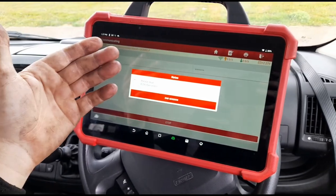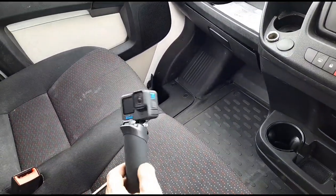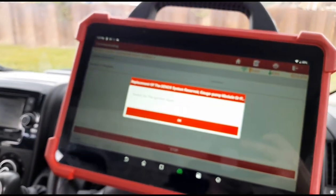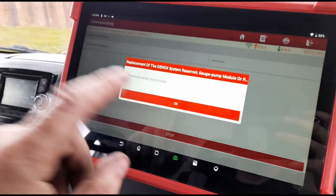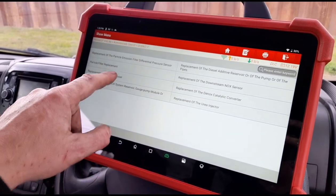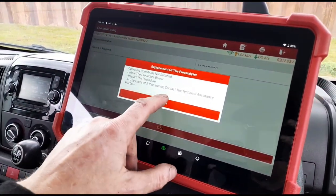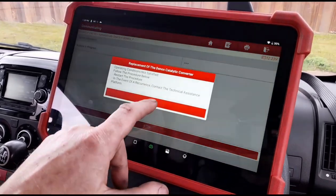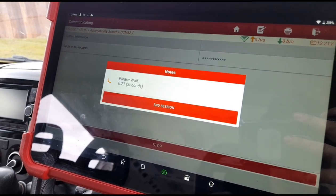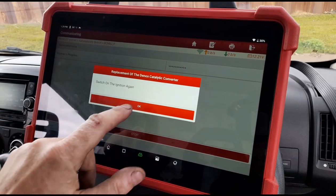This scan tool is the Launch Eurotab 3, available at launchtech.co.uk. I've just temporarily switched back to using my phone. Back to the job — we can see the reinitialization is successful for the tank. Now what I like to do — you don't have to do it, but just to avoid the customer having any more issues — once the D-NOX system has been emptied it can mess up the calculations of the D-NOX system and the catalyzer. We've exited the special functions and come back in, and now it's allowing us to replace the D-NOX catalyst system. Switch ignition back on — done, that's successful.